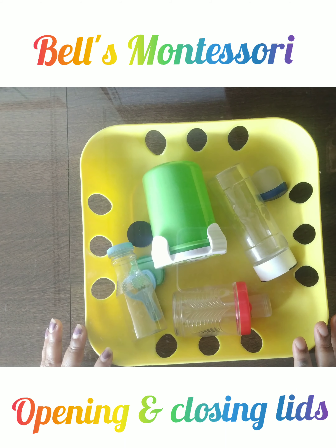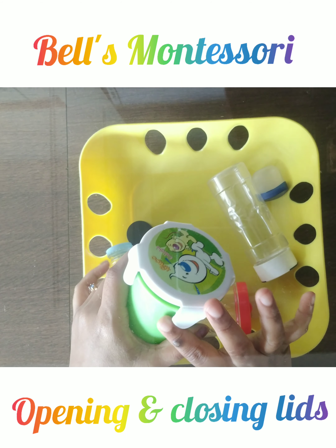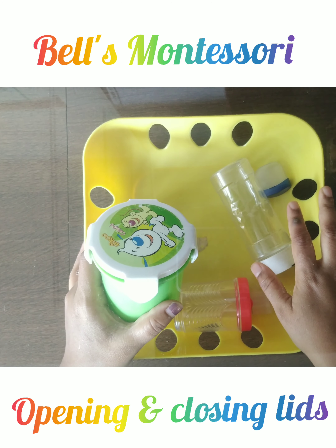Apart from that, the child will also learn the logic of which cap fits to which box — which lid fits for which box. So the child will also develop that logical thinking.